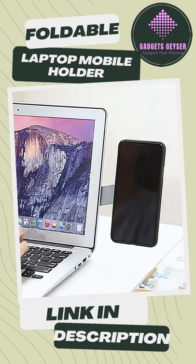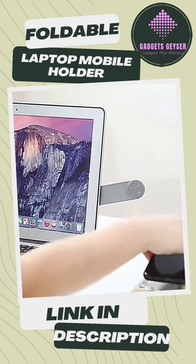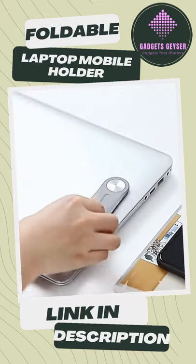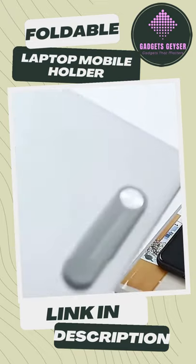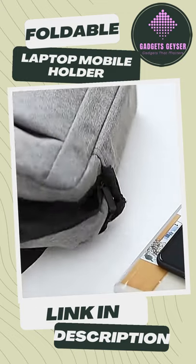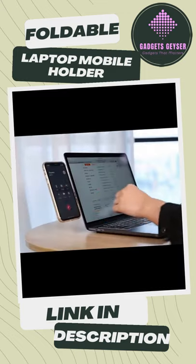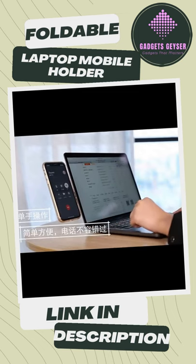With 3M strip adhesives, just paste the other end on the notebook or computer monitor. This holder can hold your phone firmly and you can easily perform multiple tasks between phone and laptop without picking up the phone. This magnetic holder is specially designed for all types of mobile phones.